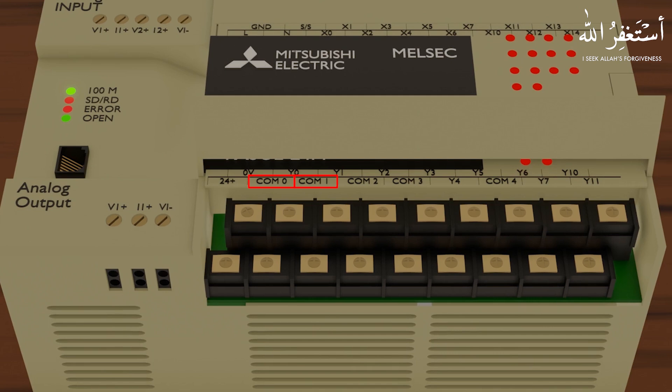What are these common terminals? These terminals are the common terminals of the PLC internal relays. For example, Common 0 is a common for the output internal relay, and Y0 is the normally open contact of that relay. This means that if we apply 24 volt DC at the Common 0 terminal, we will get the same 24 volt DC at the Y0 output terminal when the Y0 output goes high.